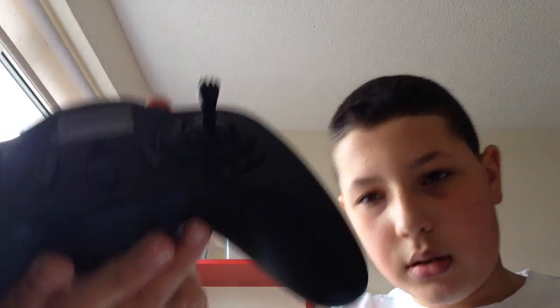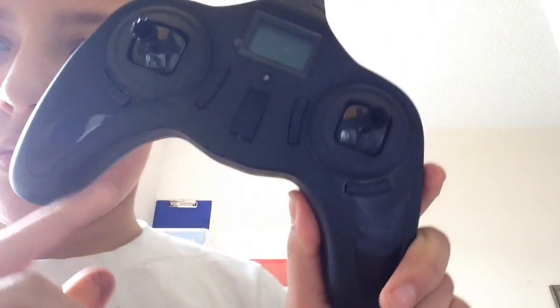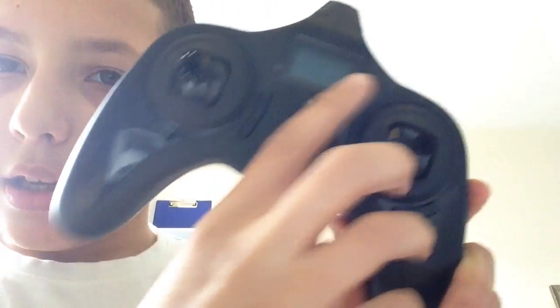You can just open this up. So here it is opened up, just took this off. And here is the controller — it's actually quite big, way bigger than the quadcopter. So, the controller is here.